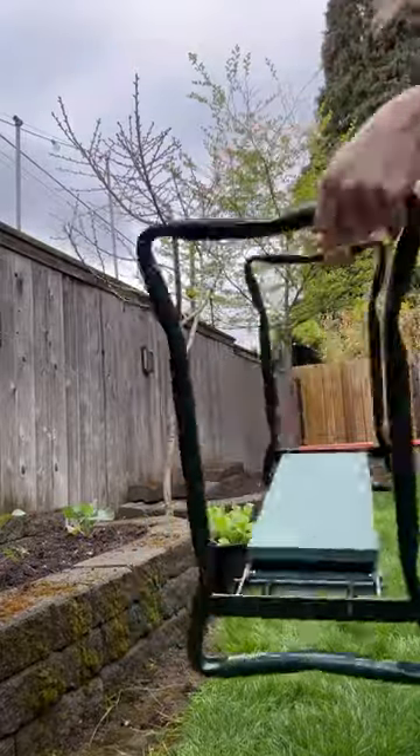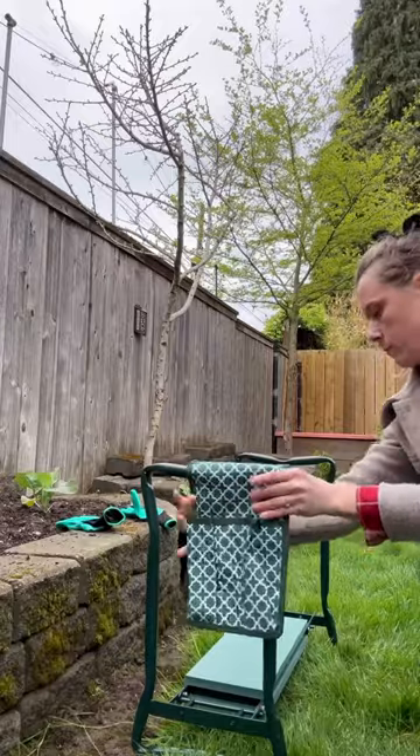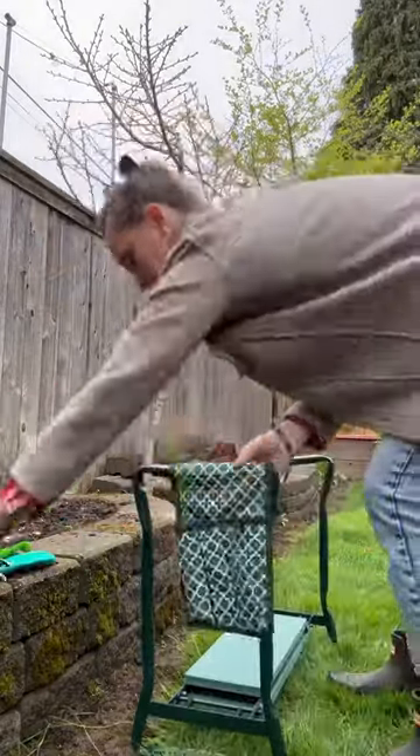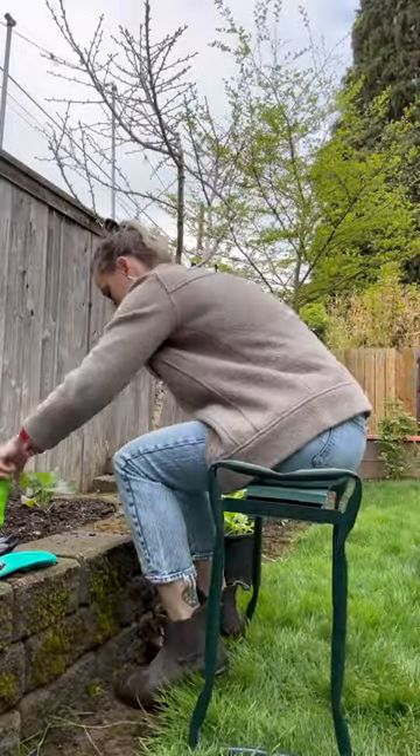If you spend hours in your garden, listen up. Not only does this kneeler fold out easily to become a pad to protect your knees, but it has a removable pouch to store your gardening tools when not in use. And if you prefer to sit, you can quickly flip it over and it becomes a convenient bench.